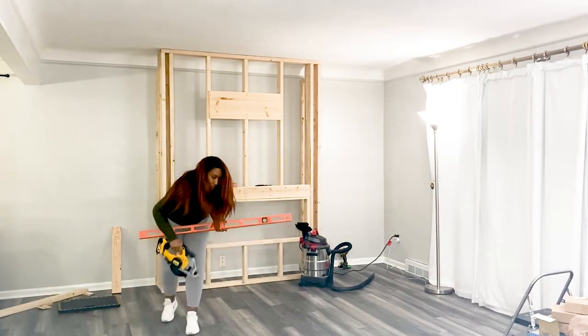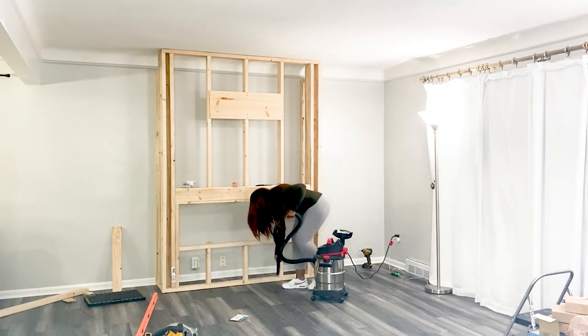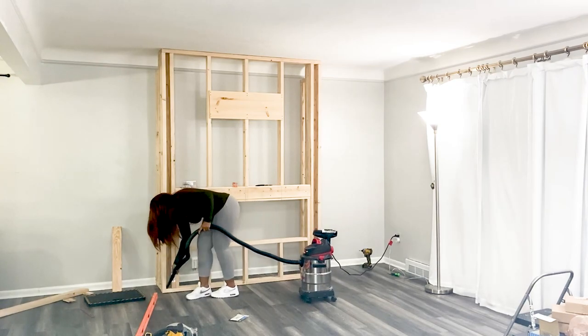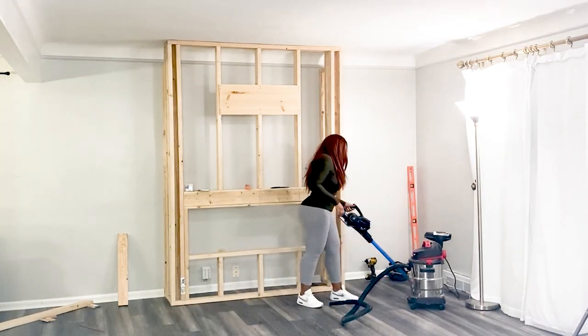I am a little particular — I do have to clean up after every step. I used the shop vac to get the bigger pieces and clean up the wall before we closed it up, then followed up with my vacuum to get the smaller dust particles.